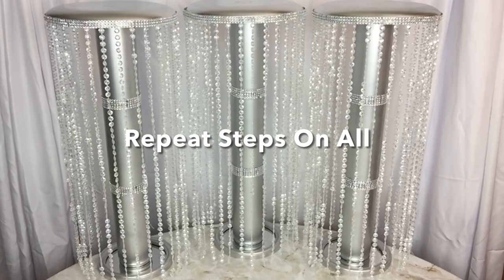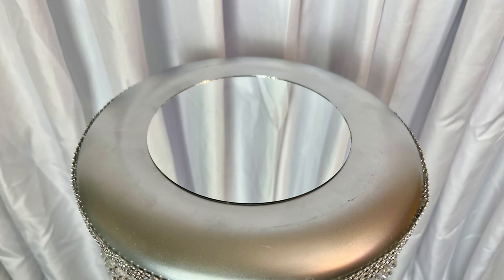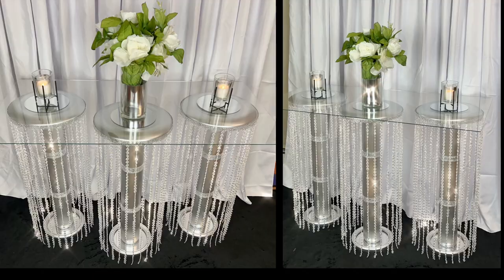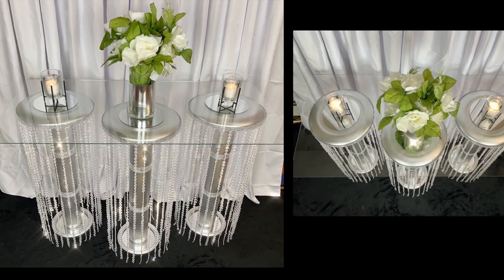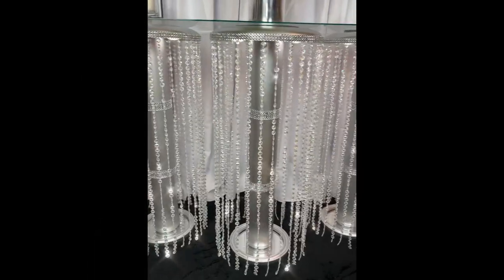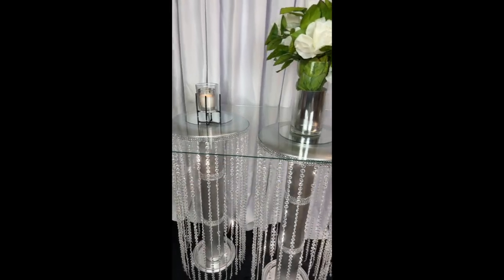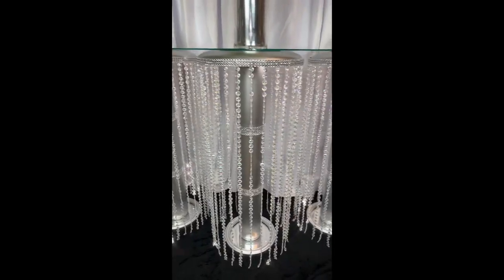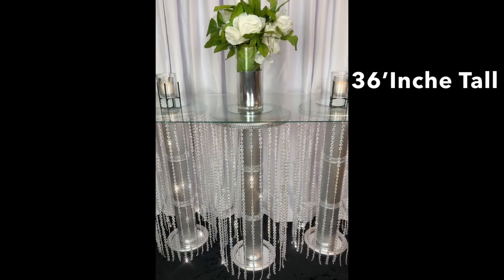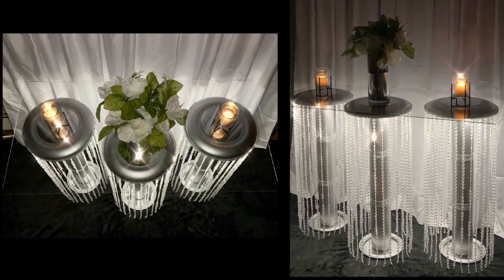I glued a 5-inch round mirror on top of each pedestal. I added a square glass top so you may see the pedestals, but you may also use a round glass top. I really love the way this entryway table turned out — what I love most is all the shimmering and glamorous look it brings. Each pedestal stands at 36 inches tall and gives a unique look when the lights are down.